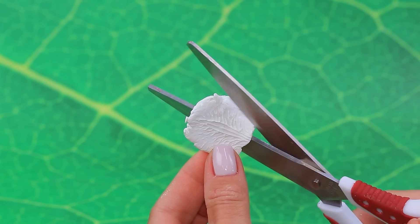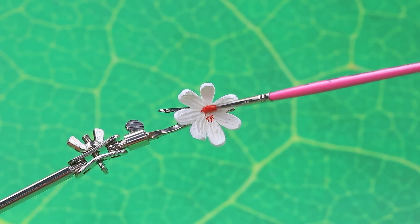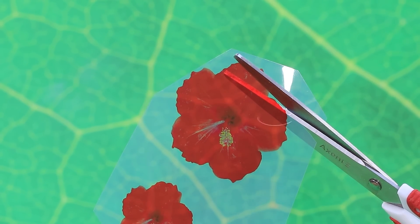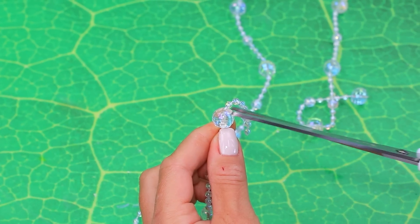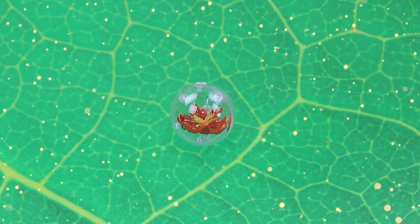Air dry clay — petal, shape it, assemble the flower. Add more glitter. Print out the flower, glue it in the center, guild the stamens with wonderful beads. The fiery flower will make a great gift for Amber.